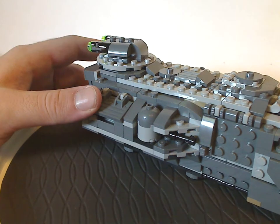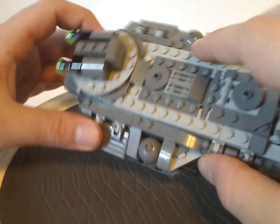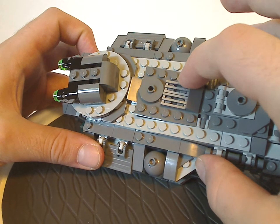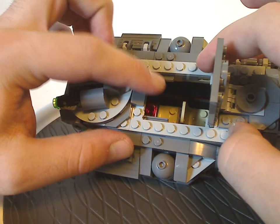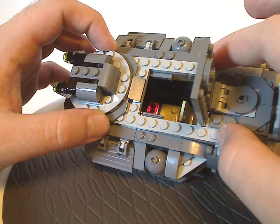This top section has some nicely detailed shiny parts, and you can flip it open — there's another seat, or a couple of seats to fit a couple more troopers if you want.